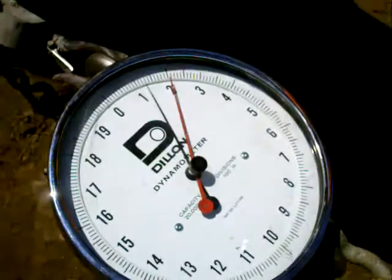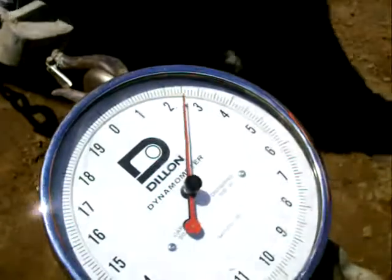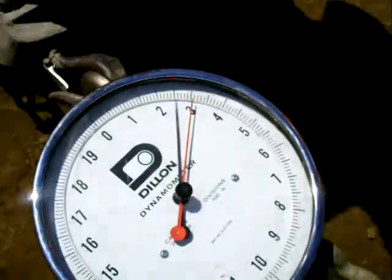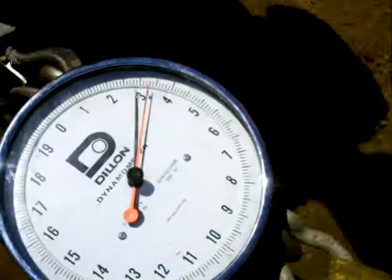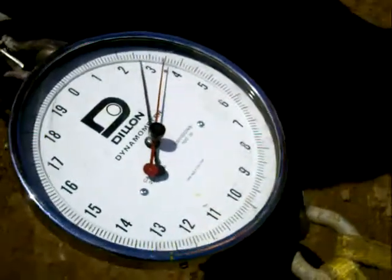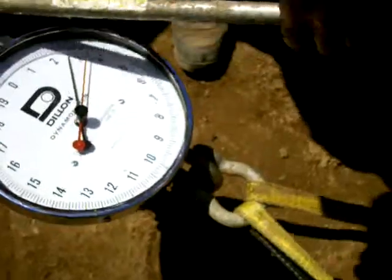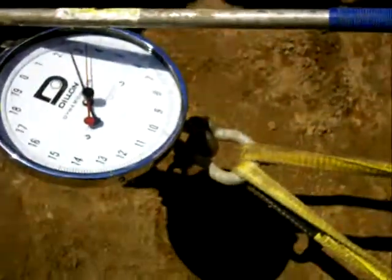Let it rip. Alright, that's it. That moved it. But it moved the first time lower, right? That's the first time it's moved. That's the first time it moved? Yeah.